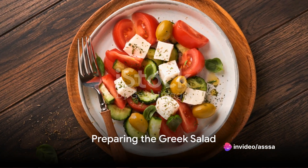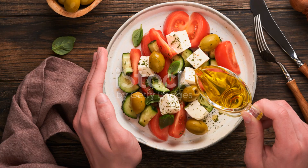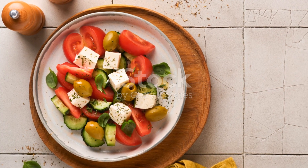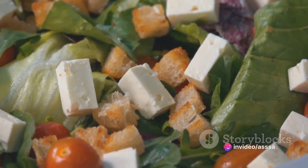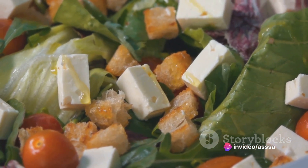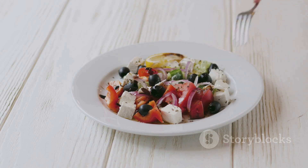While the chicken cooks, prepare a simple Greek salad. Combine ripe tomatoes, crisp cucumbers, sliced red onions, kalamata olives and crumbled feta cheese. Dress this vibrant medley with olive oil, red wine vinegar and a squeeze of fresh lemon juice. This refreshing salad serves as a perfect complement to the savory chicken.